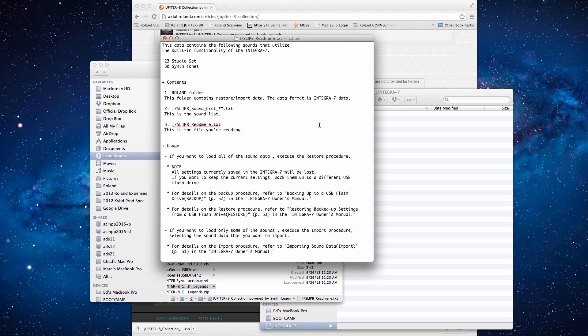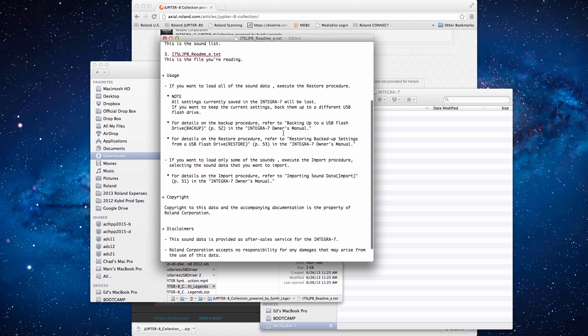When loading in the sounds of the collection, you have two options. One, you can restore the sounds in the Integra 7 from a backup file, but if you do this, it will erase all saved user data on the Integra 7, so this might not be the best way to bring in sounds. The second way is to import the data — the cool thing about this is that you can import only the studio sets and tones that you choose, and you don't have to bring in all the data.